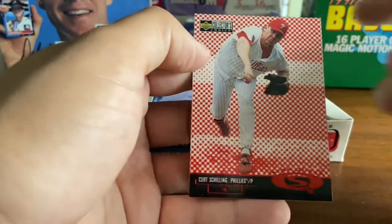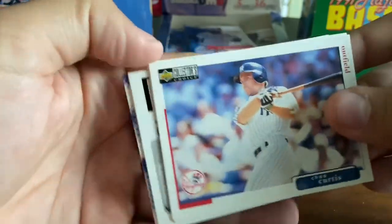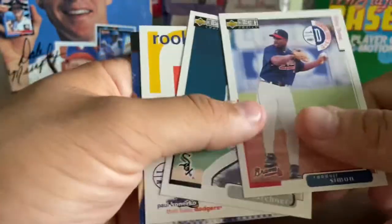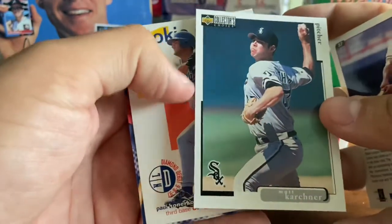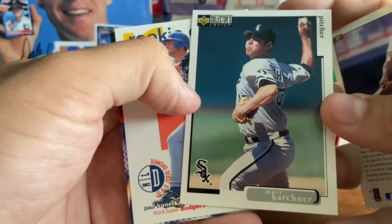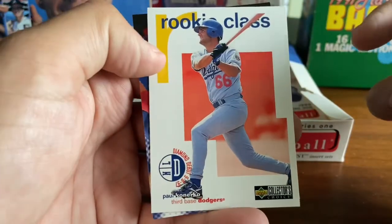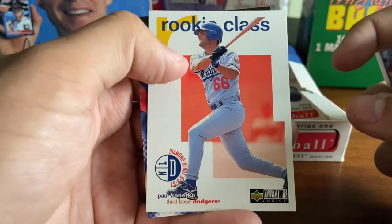So far — fun set. There's Chad Curtis. There's a lot of inserts coming in every couple of packs, so there's always something you're kind of looking forward to. The design leaves a little bit to be desired in my opinion, but the back's got plenty of stats. There's Paul Casanova, rookie class — I don't believe this is his rookie card, I've seen cards of his go back as early as 94.